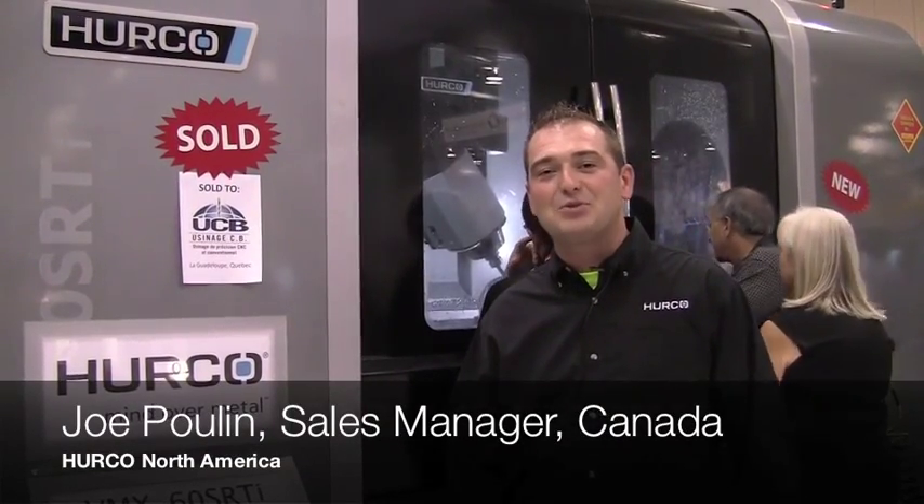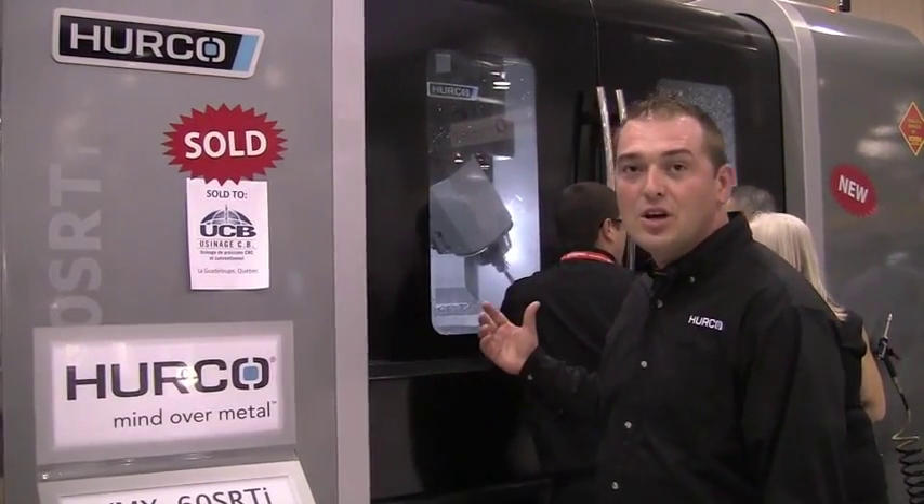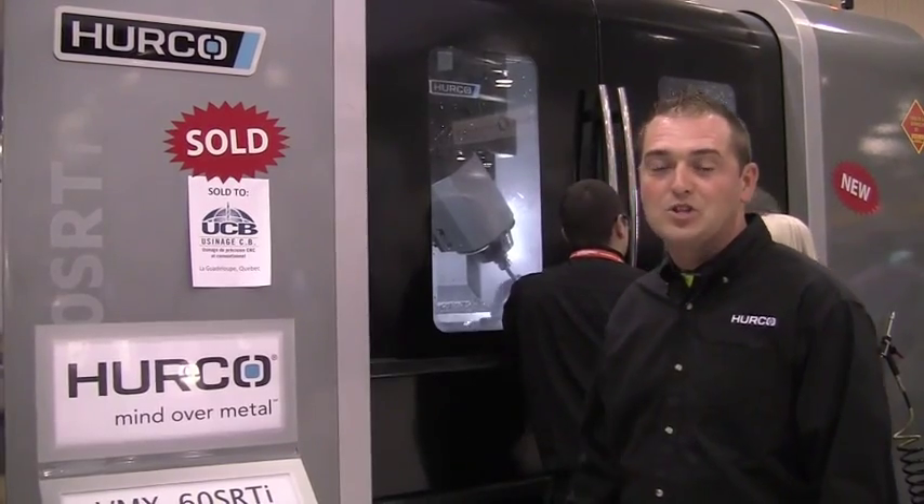Hi, this is Joe Pullen with Herco North America here at the CMTS 2013 in Mississauga, Ontario. We're doing a great unveiling of the VMX60 SRTI, our five-axis machine that has integrated a torque motor table with a swivel head.